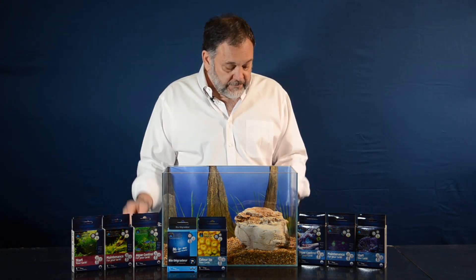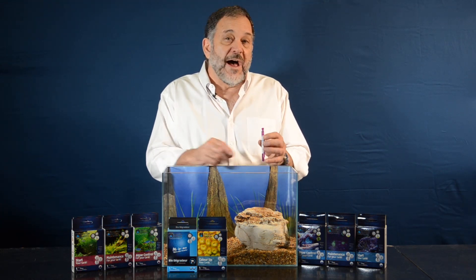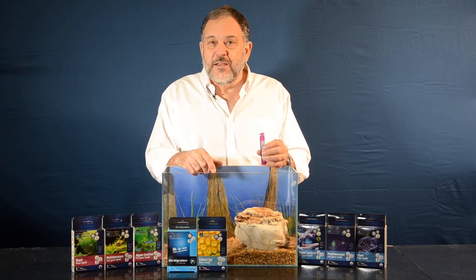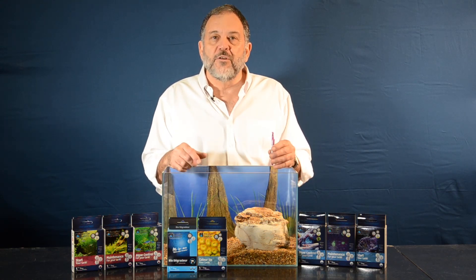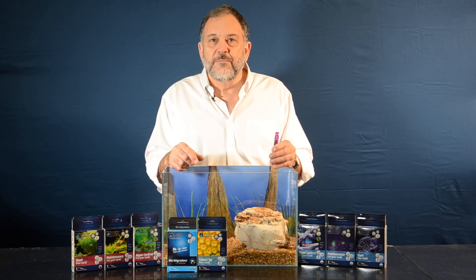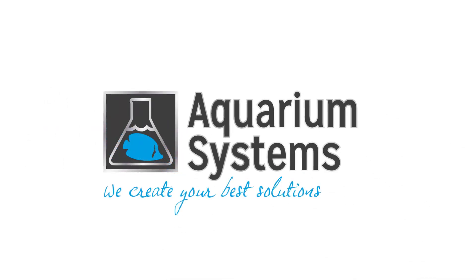And that's all with the Aquarium Systems Unidose vial. The vials are made with recycled plastic and are 100% recyclable themselves. Safe, easy, and convenient — that's the Aquarium Systems Unidose program. I'm Dr. Tim Hovanis, and good fish keeping. Thank you very much.